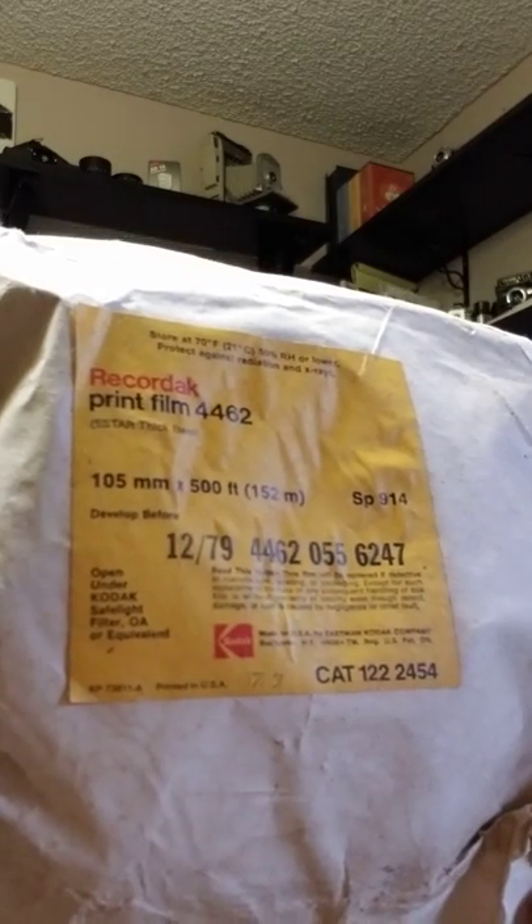So what film am I going to use? You need film that's at least three and a quarter inches wide. Well, it just so happens that I found on a large auction site a large spool of 500 feet of Rekordak film. So this is microfilm — it's not intended for pictorial use. It was intended to make copies of documents and make microfiche.